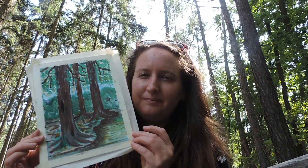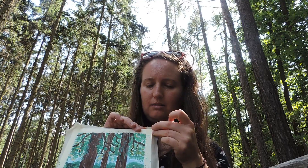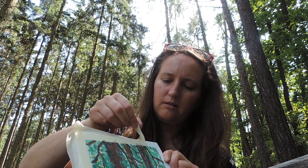It could definitely use some work still, but I think I need to go for a bit of a walk around the forest and explore some more. Now for the fun part — I'm going to rip off the tape. Oh my gosh, okay — a little bit of tearing on the paper on the top. I do like it with the border a lot. Looks really cool.